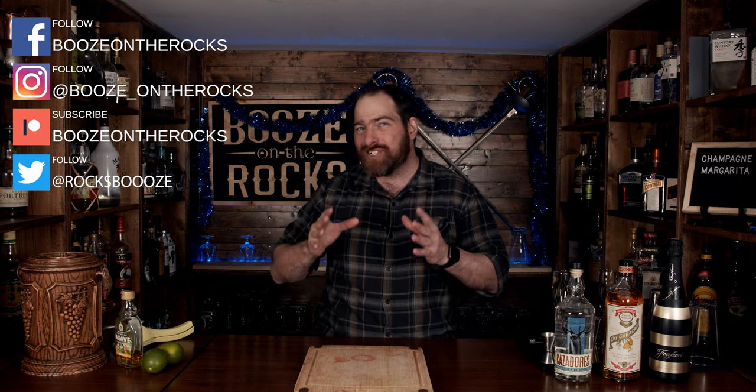Welcome back to Booze on the Rocks where we make cocktails for everyone. My name is David Edwards, and it's great to have you here today. It is New Year's Eve and what does New Year's Eve need? It needs some bubbly of course. However, I also really like margaritas, so I decided let's combine them together to make a champagne margarita — giving you the best of both worlds to ring in the new year with. So let's get into it.